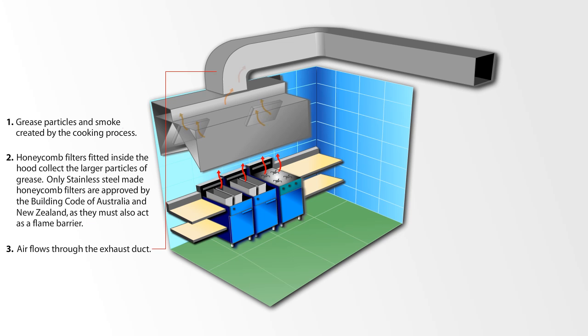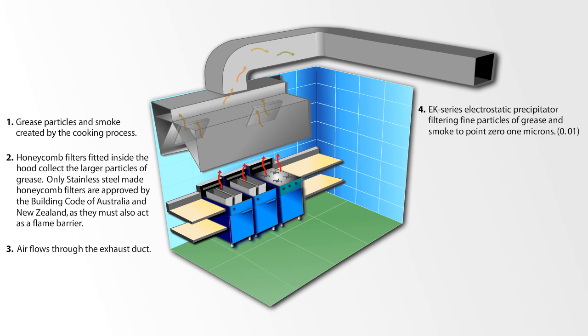Air flows through the exhaust duct into the EK Series Electrostatic Precipitator, which filters fine particles of grease and smoke down to 0.01 microns.